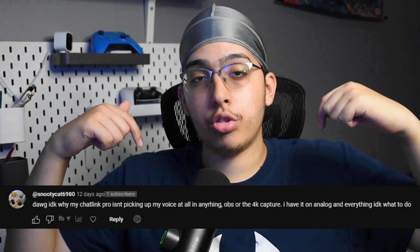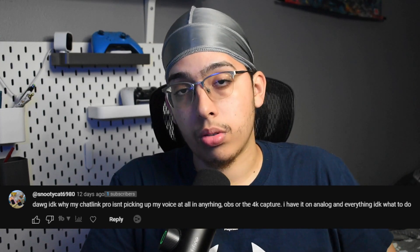Before we go to the computer, I'm going to address a few things — specifically the latest comment I have on my Elgato video. Regarding the Chat Link Pro: if it isn't picking up your voice at all, or the 4K capture isn't working, you most likely don't have your inputs set correctly. Even if you do have your HDMI inputs correctly — both in and out — and you're connected through USB-C, you really shouldn't have a problem.